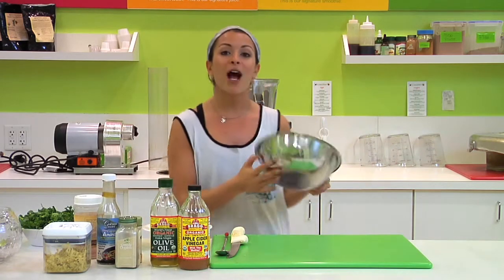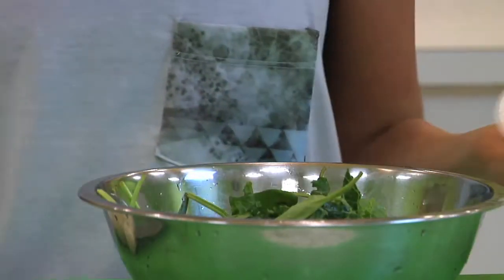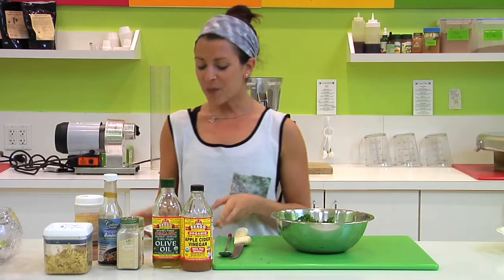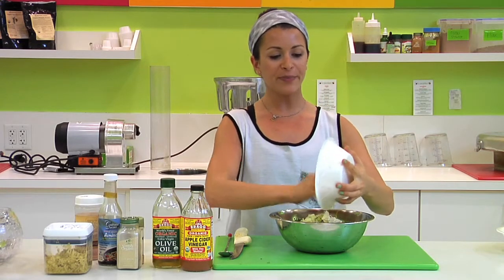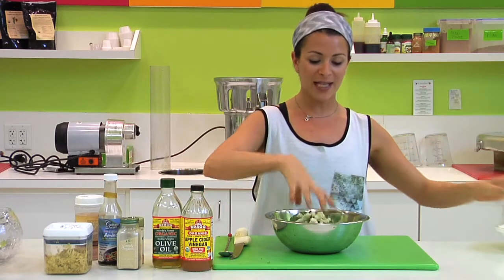So grab your mixing bowl and throw in your kale. I think I have some spinach in here too — why not some extra nutrients? We'll mix that up, then go ahead and add our onion, apple, and a little bit of cauliflower. And we'll mix that up.